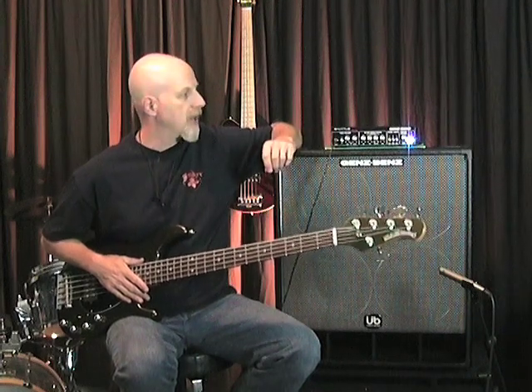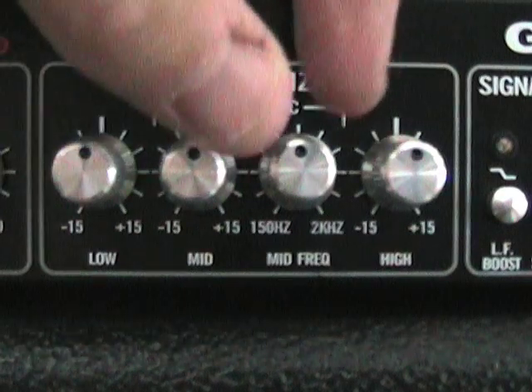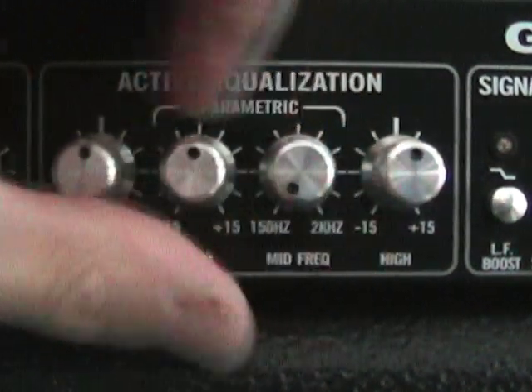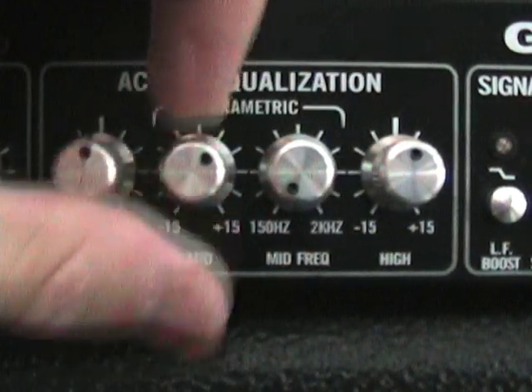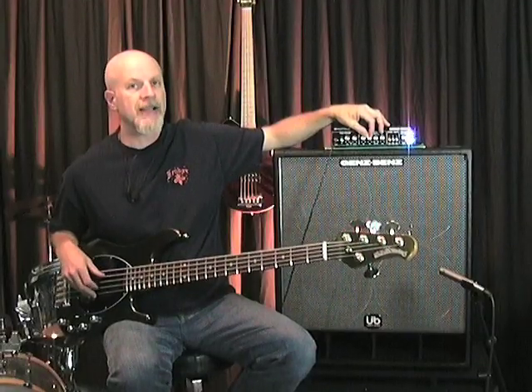One of my personal favorite settings on the Shuttle head is to take the mid-range frequency and drop it all the way down to the bottom, which is 150 hertz, and use that as sort of a low-mid tone control. So right now it's flat — you can tell by boosting that it kind of beefs it up.